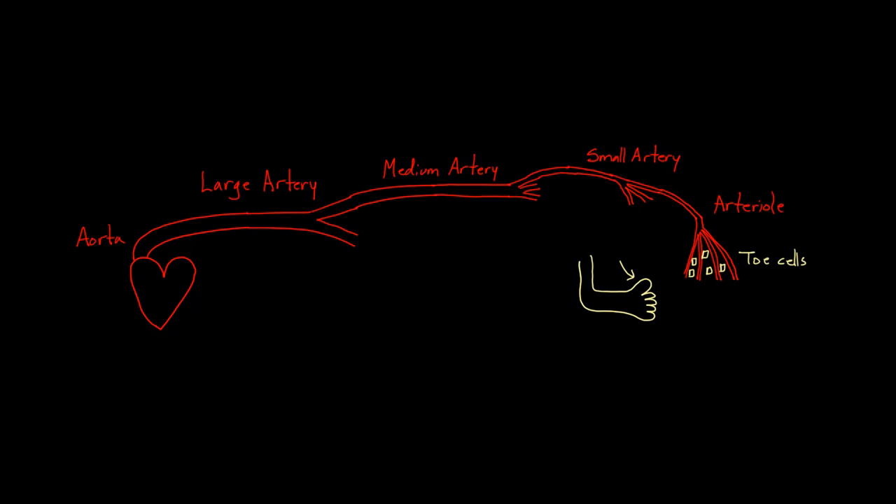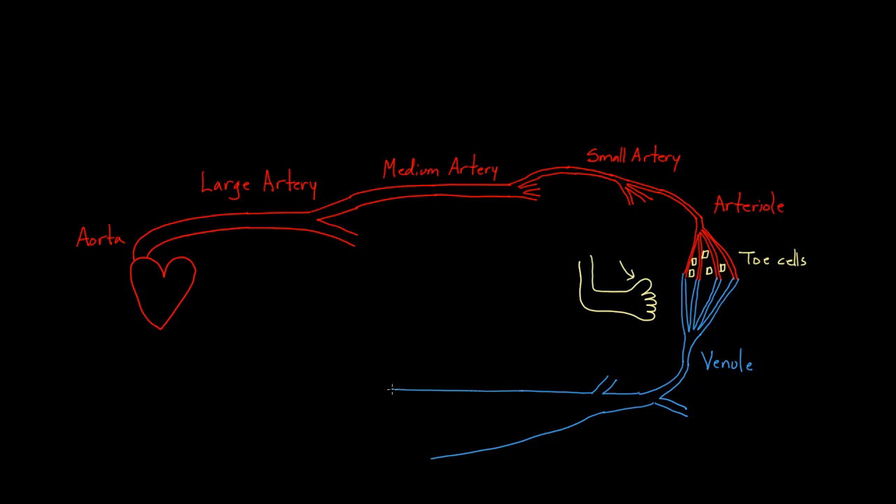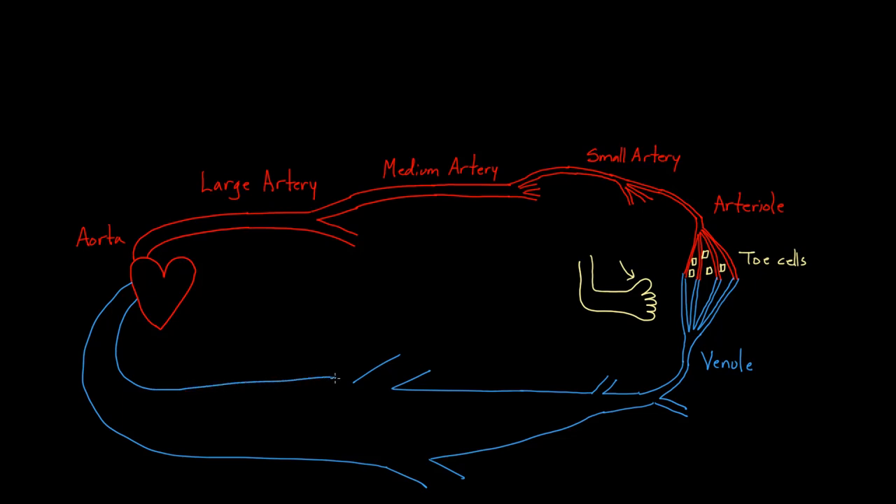After the toe cells have taken out whatever they need — maybe they need glucose, or maybe they need some oxygen — they're also going to put in their waste. They have carbon dioxide waste that we need to drag back. This is now going to dump into what we call a venule. This venule is going to feed into many other venules — maybe one coming in from below, maybe one from the second toe — and it's all going to gather together into a giant set of veins, all dumping into an enormous vein that we call the inferior vena cava.